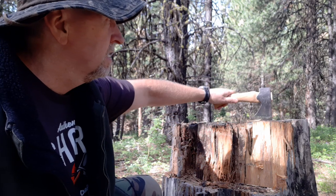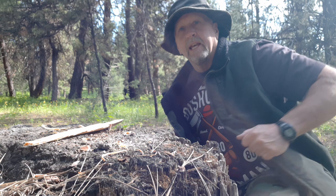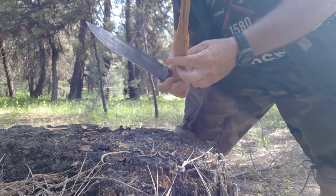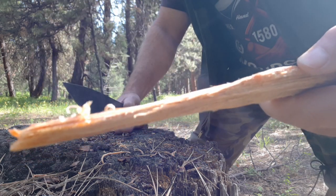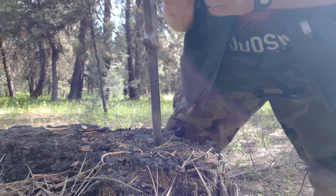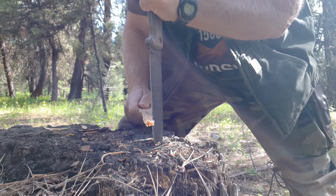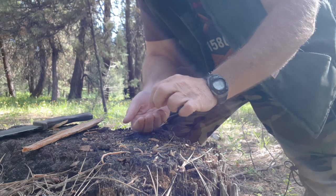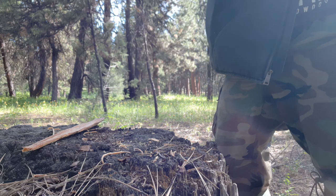So let me move you guys around to the other side and show you how great this edge is on this little hatchet. Here's a neat little trick — you've probably seen me do this in my videos. If you're after fine curls and you're using your knife, for me and most people I've worked with it's much easier rather than trying to get fine curls with your knife pointing outward. You can get yourself a little fine curl going — it's much easier and quicker to put your knife in and get your curls this way, popping off little fine curls for your fire.